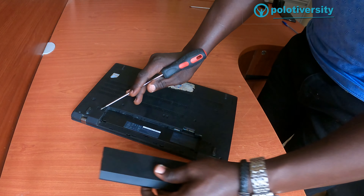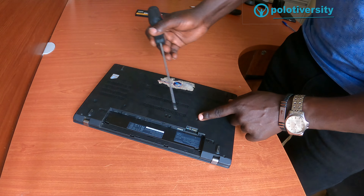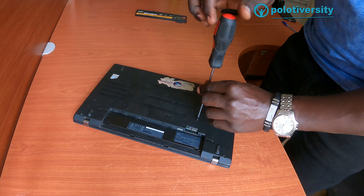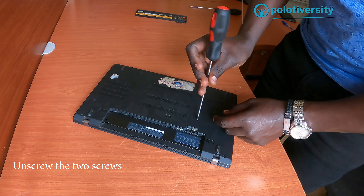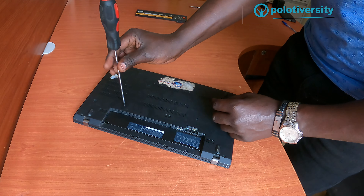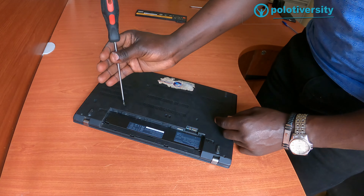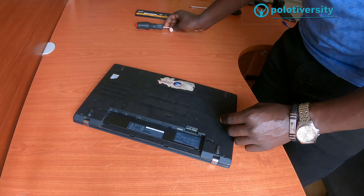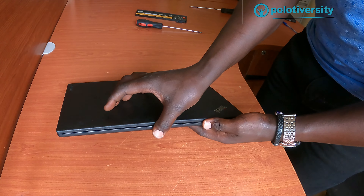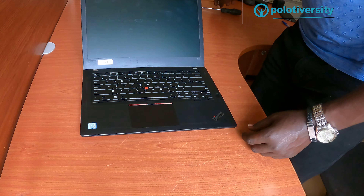Once we are done with the battery, we can then open these two screws. Open this one and then unscrew this one as well — unscrew this and this. Once we are done, we then open the laptop gently to this side.